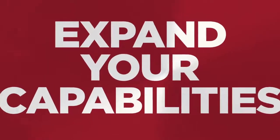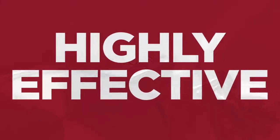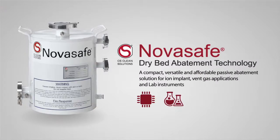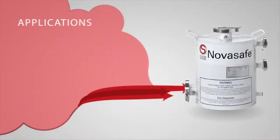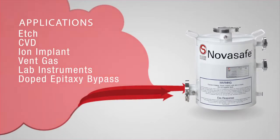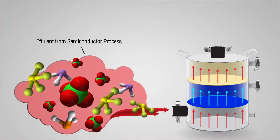Expand your capabilities with our low-cost, no-maintenance, highly effective gas abatement solution, NovaSafe. Designed for semiconductor R&D and laboratory applications, NovaSafe can effectively abate a wide range of gases using proprietary chemiabsorption technology that neutralizes harmful gases, protecting your infrastructure, personnel,